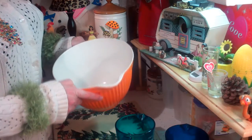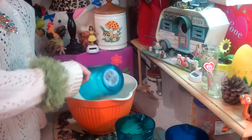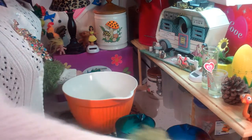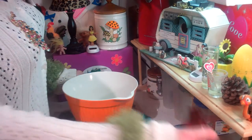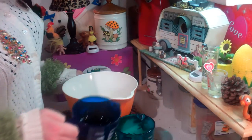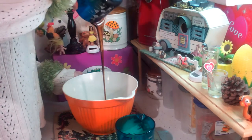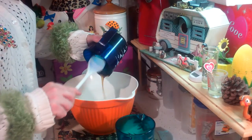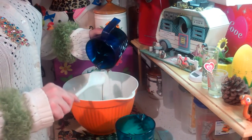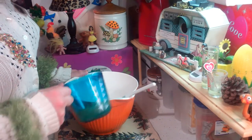Next up we're going to make the filling for the pecan pie bars. I've got the bowl right here and this is 4 eggs - that goes right on into the bowl. This is 2 teaspoonfuls of vanilla, right on into the bowl. Now this is dark corn syrup - 1 and 1/2 cups of that - and that goes right on into the bowl. Look at that, that's so pretty. That's going to make that nice sweet flavor in our pecan pie bars. Now this is brown sugar - that goes right on in there too - and that's 2/3 cup.